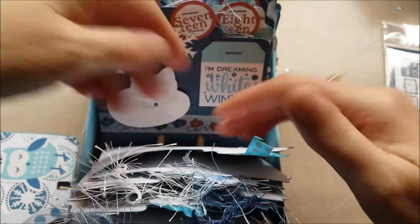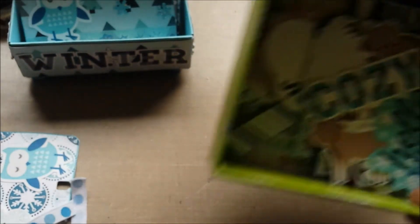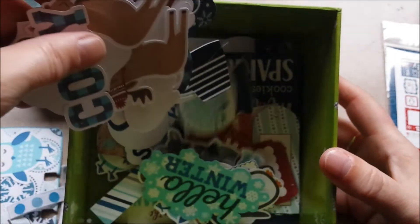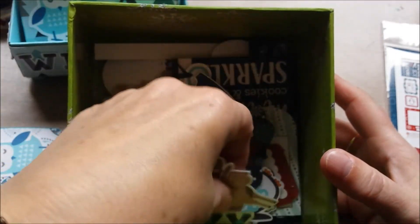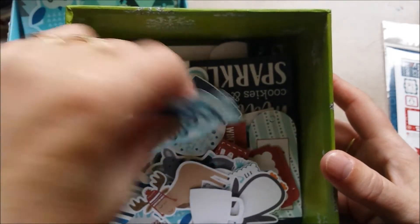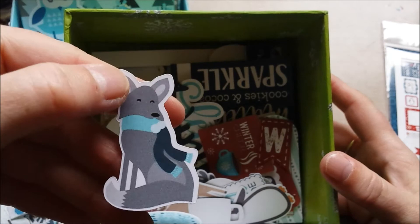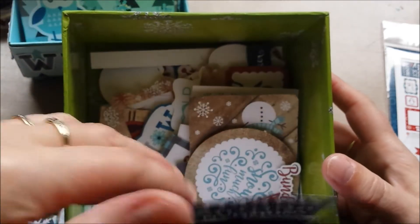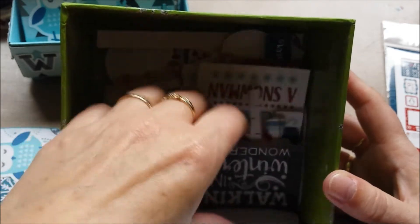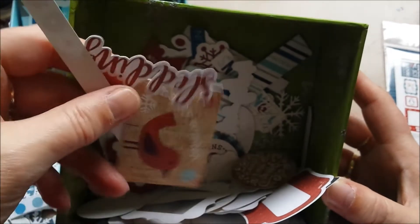Now I just have to fix number 16 and put the ribbons back in. But what I was thinking — if you see this box, all leftover ephemera: another deer, just text, snow globe, the little wolf. I have a lot of things still leftover in here. And that's a great thing about using digital — you can cut it out as many times as you want. Here's the little polar bear again.